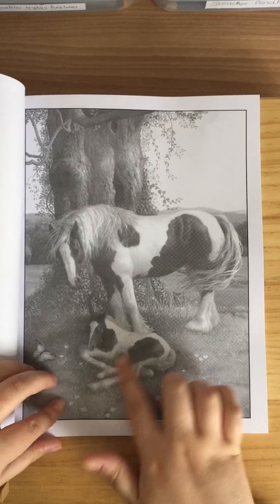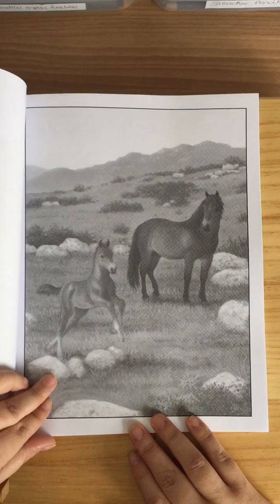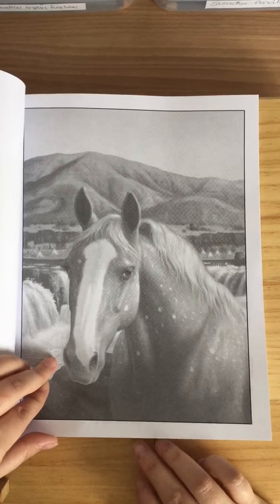Still, I'm not going to grumble — it's a horsey book and I love stuff like this. It's absolutely beautiful; the detail is just out of this world. If horses are your thing, this is definitely the book for you. In fact, I'd be scared to even color it, to be honest.